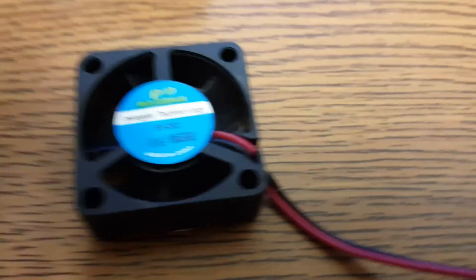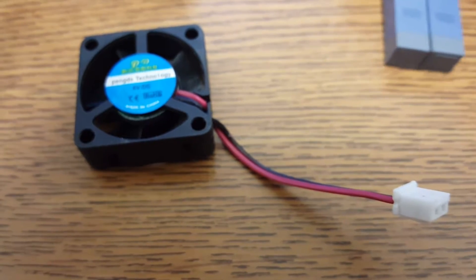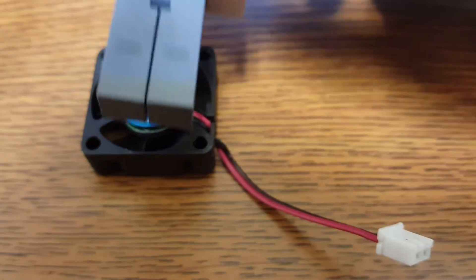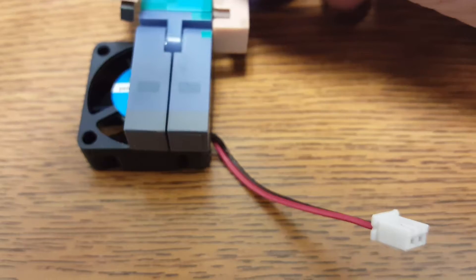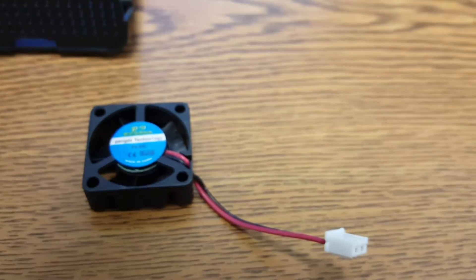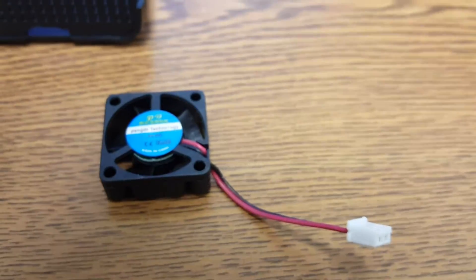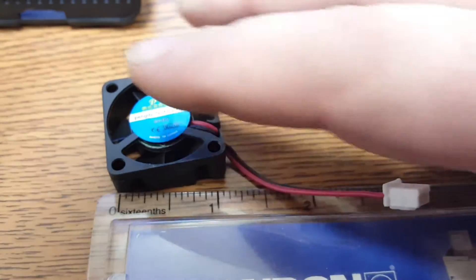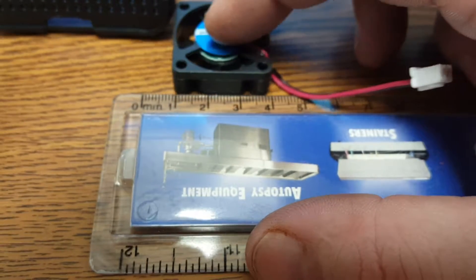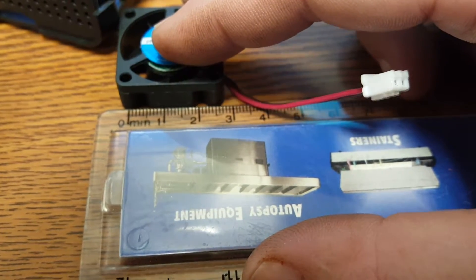It is a 5 volt DC fan. To compare it to Steve here, let's bring in his feet. It's about a half a Steve high. I think it's a 20 mil fan. I'm on centimeters. So it's a 27 mil fan.